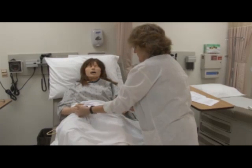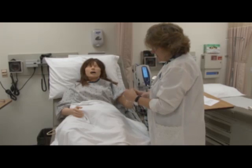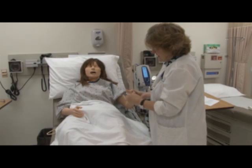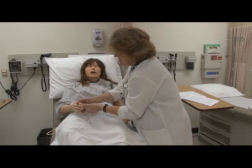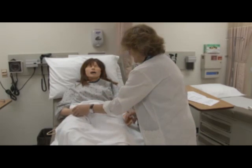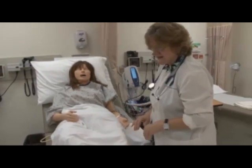Now what I'd like to do is look at your fingers. What I'm doing is I'm going to squeeze your fingernail for capillary refill. I'm going to do that on both sides. Now what I'd like to do, Miss Jones, is do the same thing down at your feet.